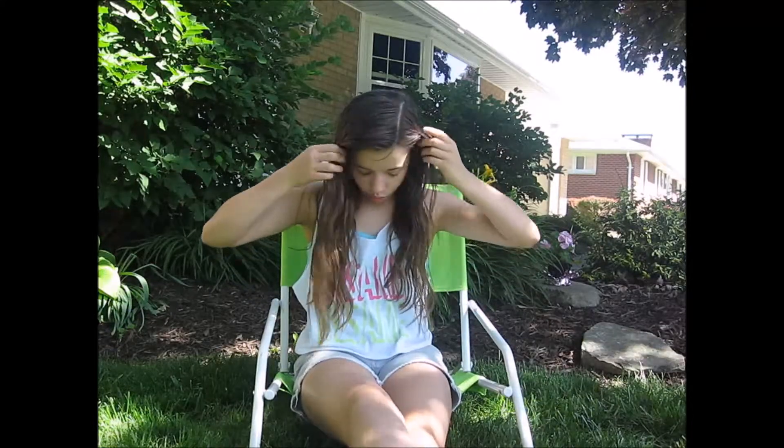So this is the outcome. My hair is wavier for some odd reason and it feels a little lighter, but I don't think I stayed out in the sun enough because I was hot and thirsty. You guys should probably stay outside even longer. I hope you guys enjoy this video and I will talk to you guys next time. Bye!